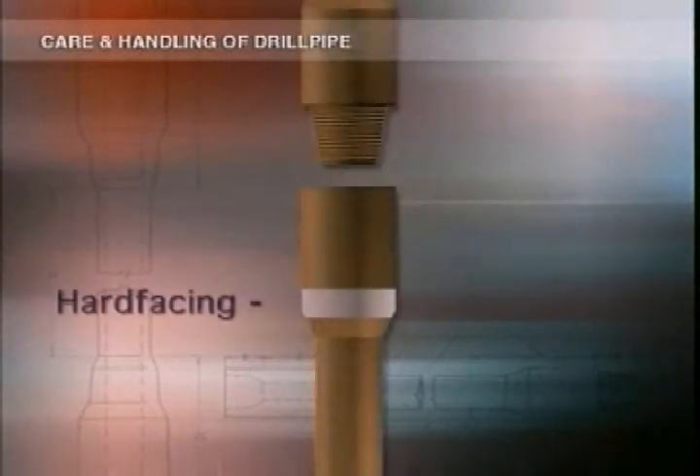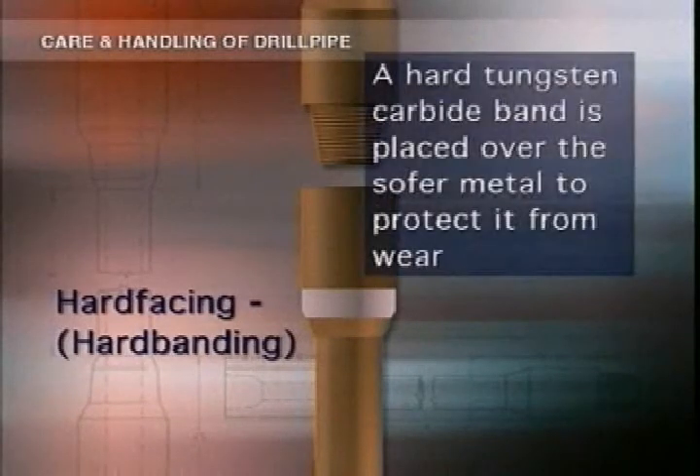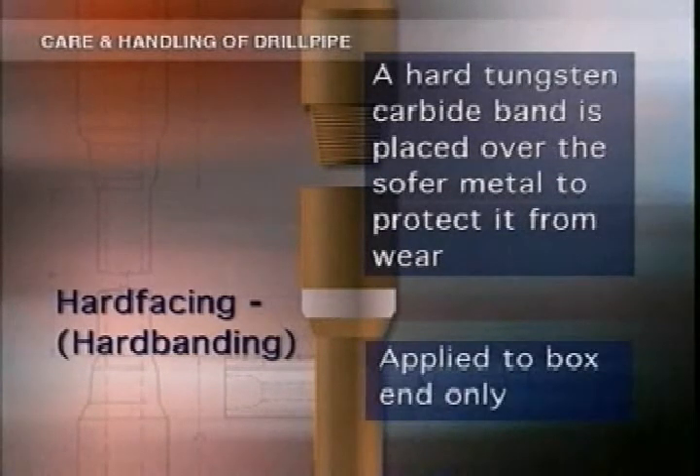For example, they last longer thanks to hard facing, which is also called hard banding. The outer surface of the box used to wear out at a faster rate than the rest of the pipe parts. Fixing a hard tungsten carbide band around the softer steel of the box significantly decreased the amount of wear. The facing is put on the box end instead of the pin because wear on the outside of the box proportionally decreases the torsional strength of the connection.